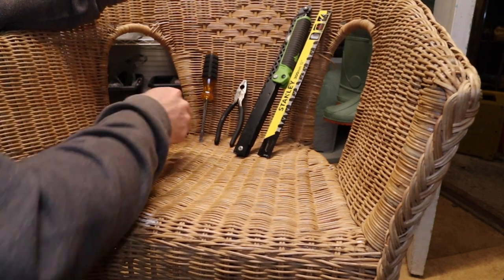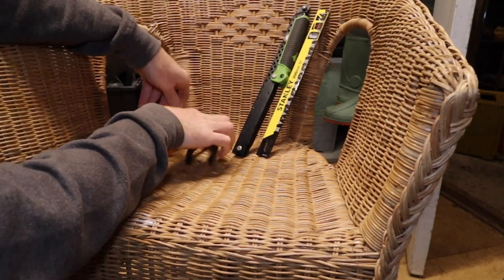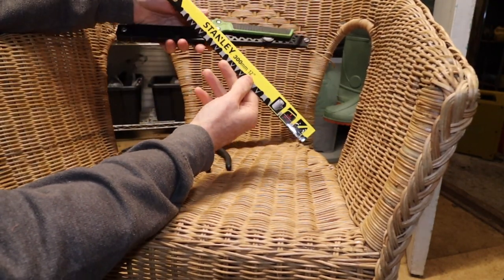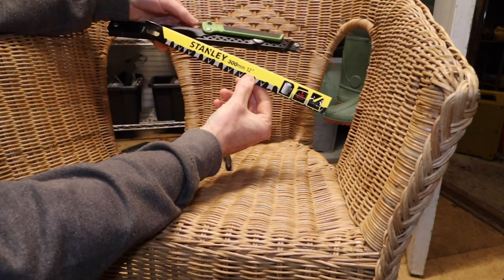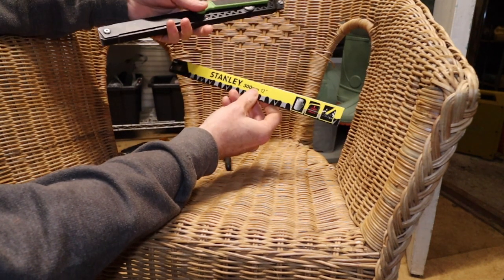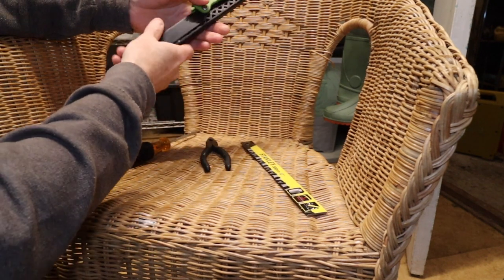All we need to change the blade is a flathead screwdriver, a pair of pliers, and obviously a new blade. This is a Gerber saw and I bought myself a Stanley blade at the local hardware shop. It doesn't have to be a Gerber blade or a Stanley blade — that's just the one they had — but a standard 12 inch blade should suffice.